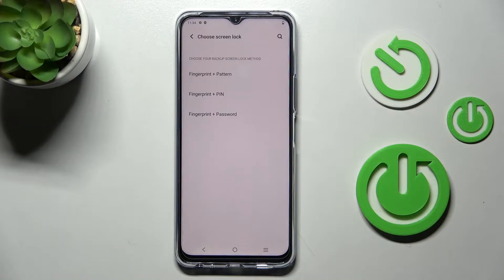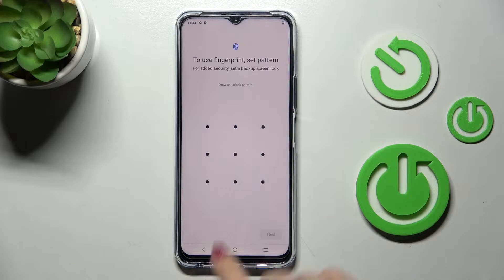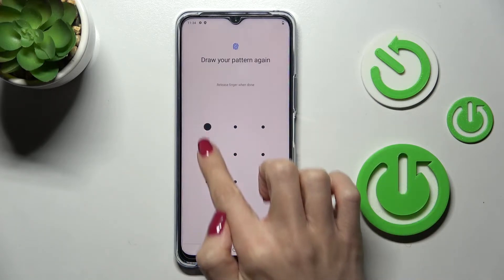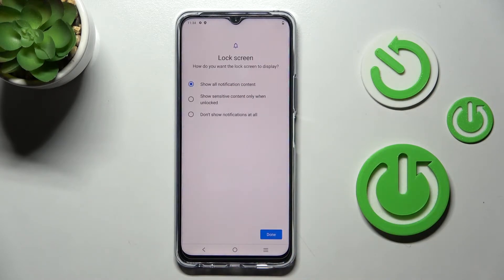The backup can be a pattern, PIN code, or password. Let me choose pattern — just draw your unlock pattern that you would like to use. Click Next, then re-enter the pattern to confirm. Click Confirm.